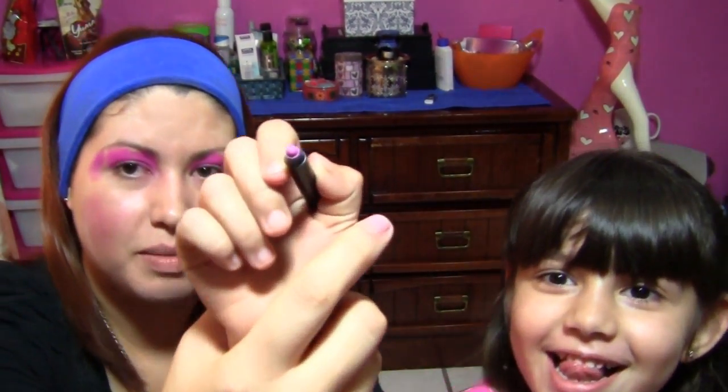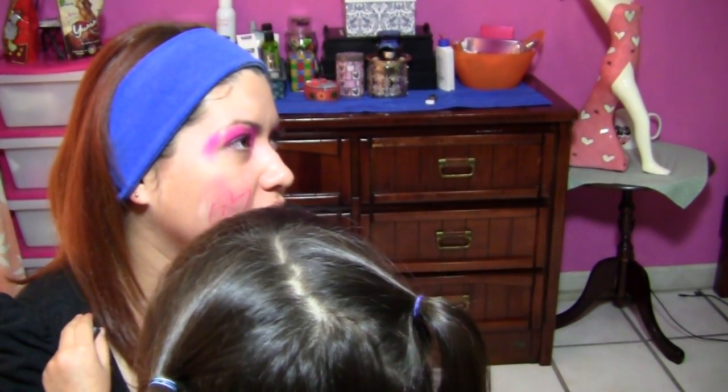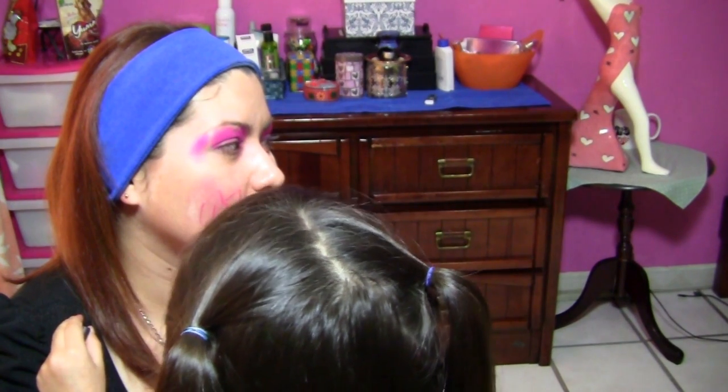Ahora, ¿querías dibujarme algo? Sí, una mariposa. Perfecto, ahí tienes tres pinceles. Vas a ocupar este que es rosita, ¿verdad? Voy a ocupar este que es rosita. Miren, así se hace. ¿Qué me vas a hacer? Una mariposa. Muy bien. ¿Y quieres con el otro rosita hacerme un corazón de este lado? Sí. Mira cómo quedó. Parece gato. Es una cabeza de gato eso. ¿Quieres que te dibuje un gato? Pues ya.